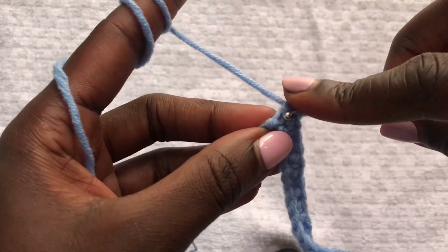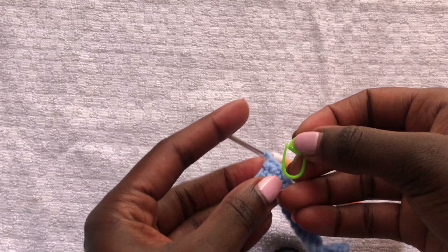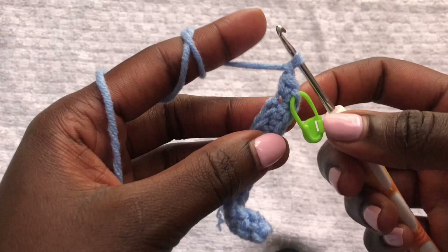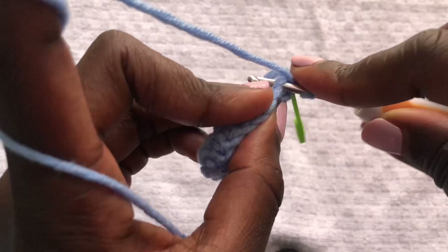On the second single crochet of the increase, place a stitch marker. Remember we are putting three single crochets in total. Once you've marked the second, go ahead and put the last single crochet. We are making the bra cup, so you do an increase to have the tip. Once done with your increase, chain one and continue doing normal single crochets.